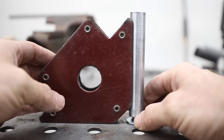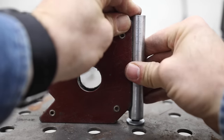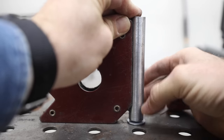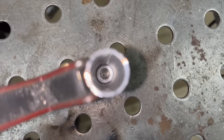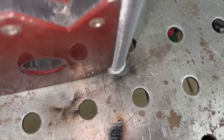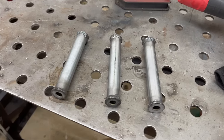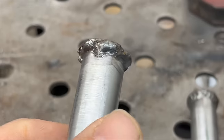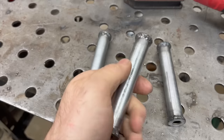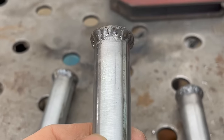The good thing about this whole process is that if we screw up, it's really not a big deal — just cut another piece, get another washer, and re-weld. I ended up welding up three of them because the welds on the first one were just absolute garbage — I couldn't put that on YouTube. These last ones turned out a lot better. That's how it goes sometimes — you've got to warm up to it.